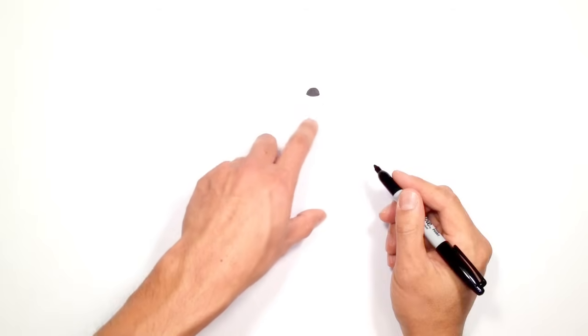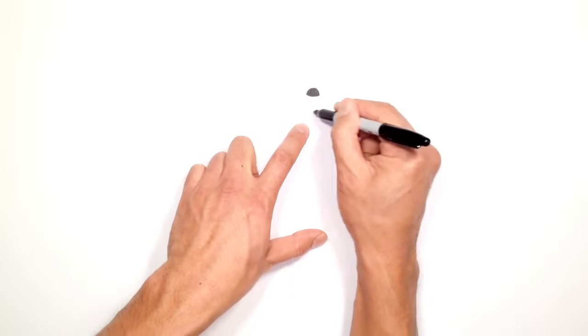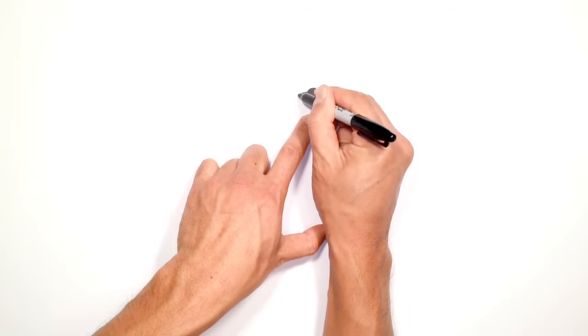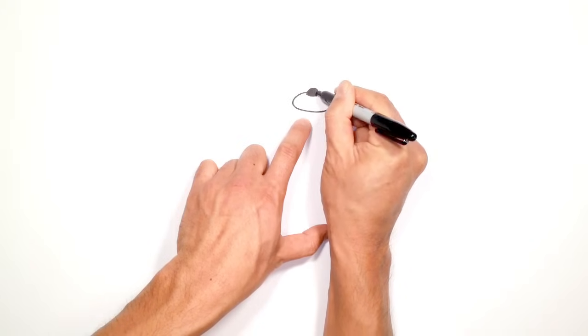Now from here I'm going to draw the upper part of the mouth. It's basically an oval that goes from the left all the way down to the top of the teeth to the right. So we're going to start on the left, just above that corner of the nose, curving around like so.